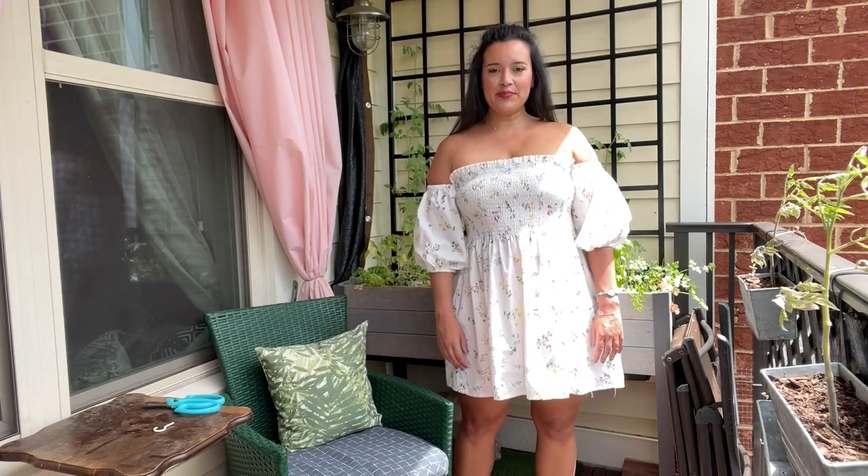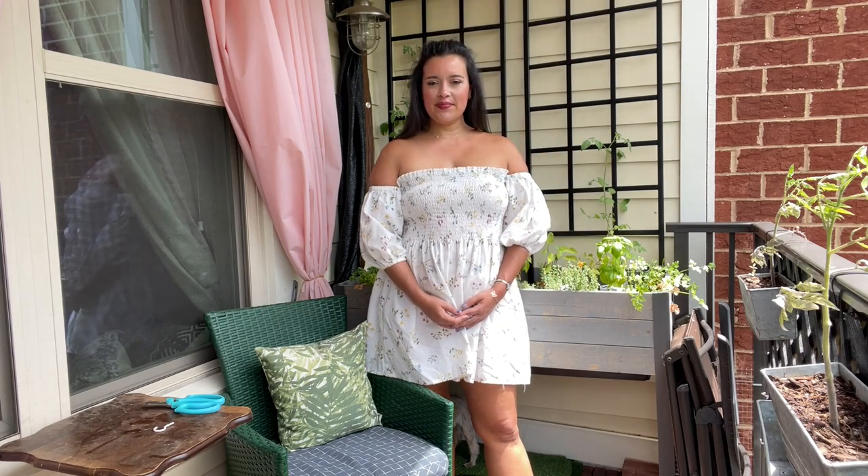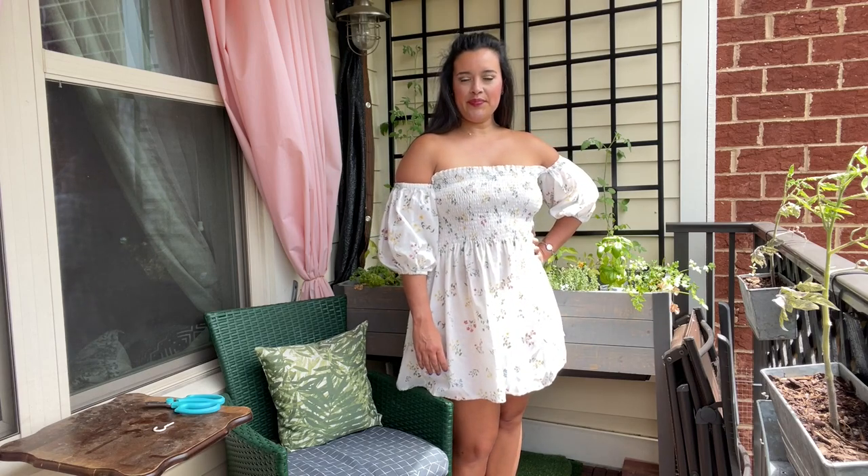All right, let's get into it. This is the part of the video where I normally tell you all about the awesome pattern that I used, but what if I told you that I made this dress without a pattern? I know, crazy right? Even crazier, it only took four rectangles of fabric.